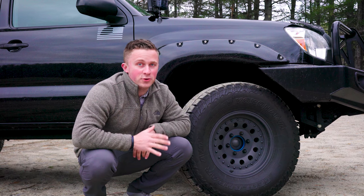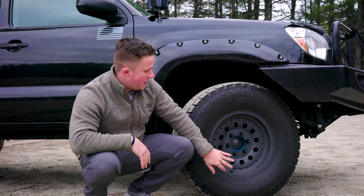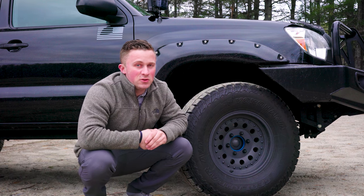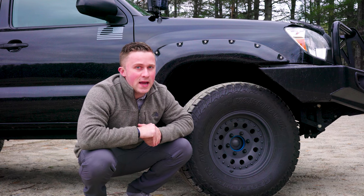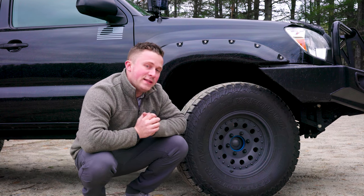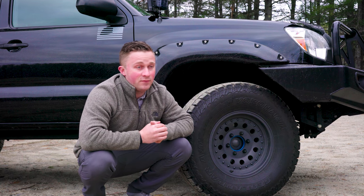First and foremost, I want to talk about what the truck is sitting on. It's sitting on Yokohama Geolander ATs, which are 10-ply tires, American Racing Outlaw 2s, and Spider Trax wheel spacers. I had to get the wheel spacers because the wheels were hitting the calipers in the front. These were the wheels I liked, so I went with spacers, and they've worked out really well. I've put about 20,000 miles on them so far with no complaints — I just make sure they're torqued regularly.